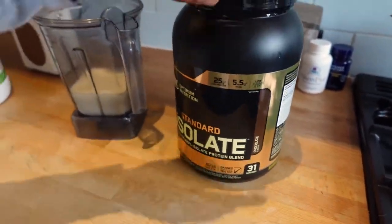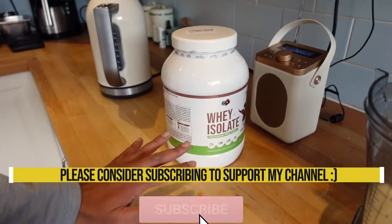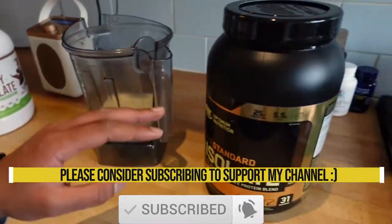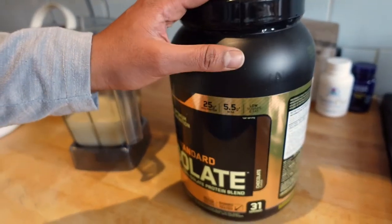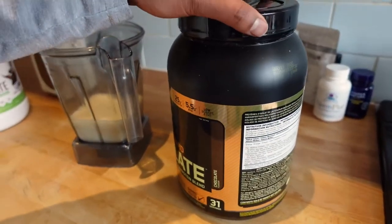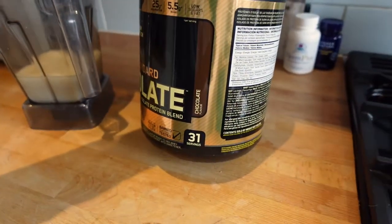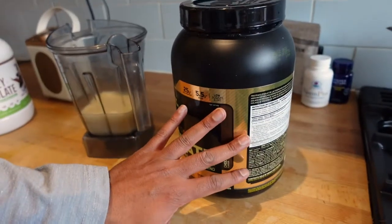It's got 31 servings. Just another note — the previous one said it had 30 servings but it didn't. It had about 21 or 22 — nowhere near the 30 servings it mentioned. So this one has got 25 grams of protein, 5.5 grams of BCAAs. It's low in sugar and fats as all isolates are, and low in carbohydrates. This is the chocolate flavor. I found the last one nice and easy to drink, so hopefully this one will be too.